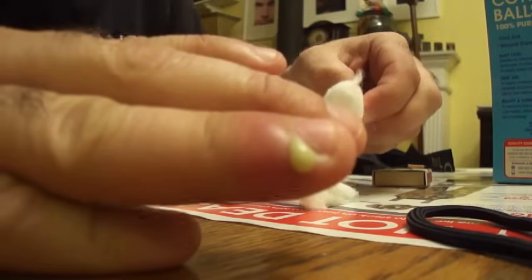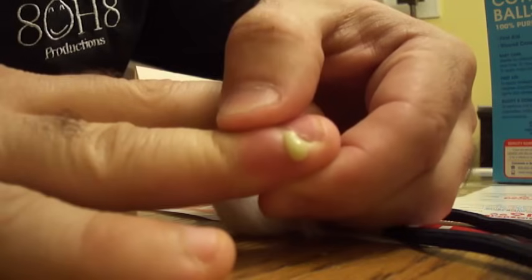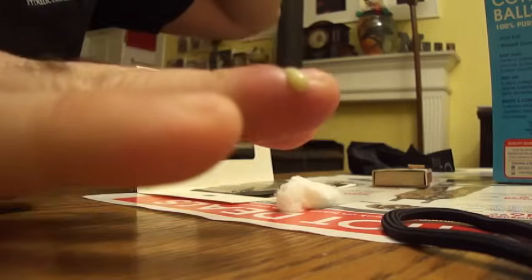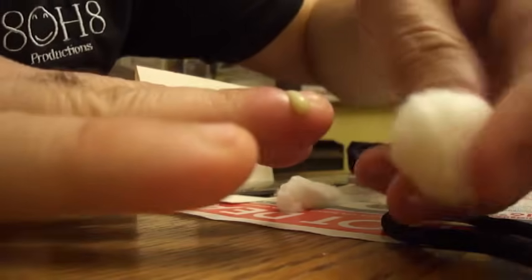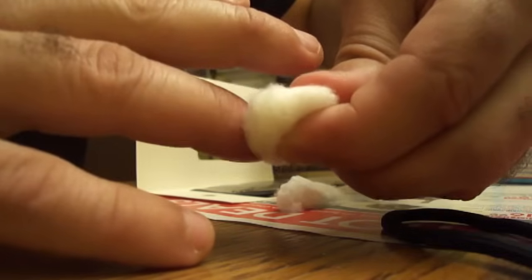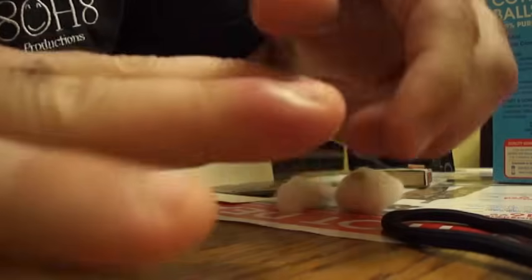See that right there — see how much is coming out? Oh, and that stinks. Oh man, that stinks. Yeah, that stinks. See what you get? Oh my god, that stinks.